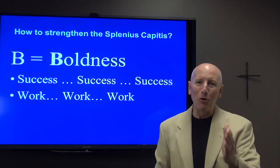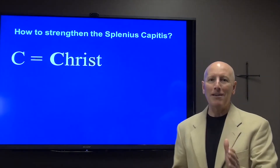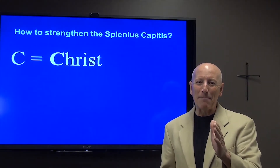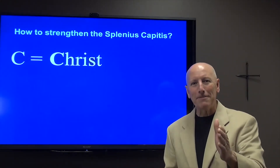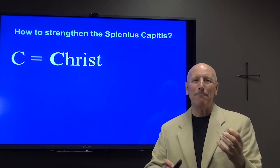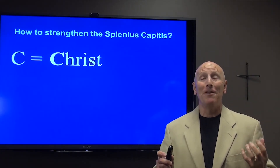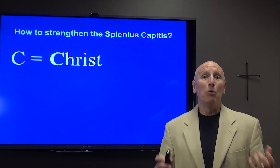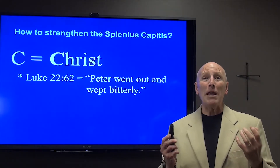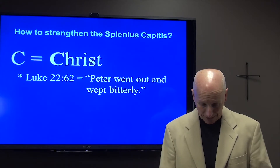And then C — the most important variable that I want to talk to you about today — is Christ. Strengthening our splenius capitis is as easy as ABC, but C is Christ. Christ is the most important aspect in our ability to carry ourselves with a positive outlook, a positive attitude, and with confidence and boldness in life.